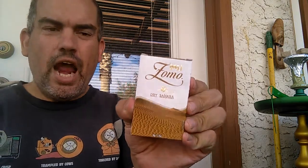Hello everyone, this is Chef Dan and what is in my hookah today? This is the second review I've done today and I've been itching to try it so I just decided to go ahead and do it. This one is for Zomo's World Experience line, the first one, Dry Sahara.